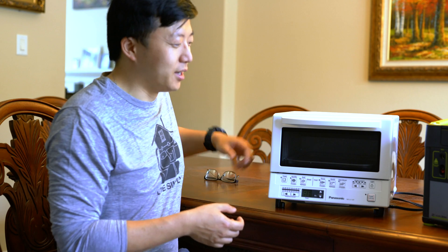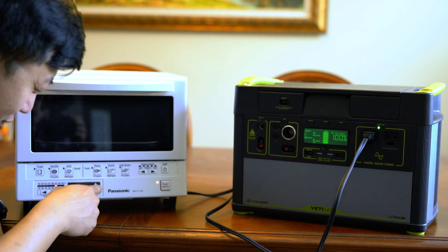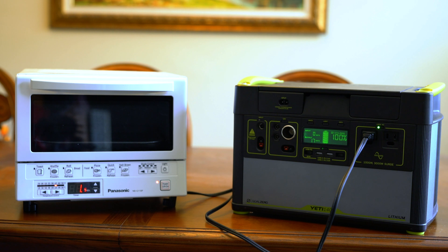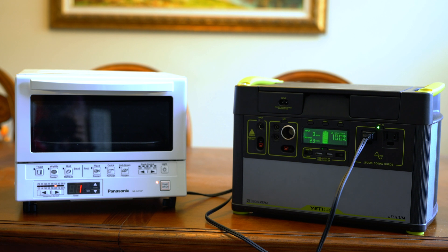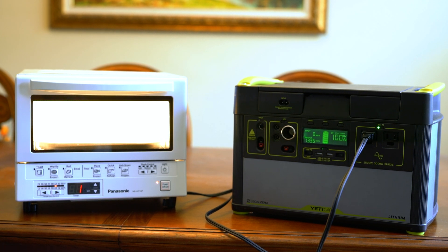Right now we're just going to look at its power consumption. I'm setting it to 425 degrees to run for one and a half minutes. It shot all the way up to over 1300 watts and is getting extremely hot. Once it got up to the proper temperature — about 10 seconds — it shuts off the heat source and turns back on only to maintain temperature. That noise is from our battery's fan, which automatically kicks on when we pull over 1000 watts to keep the lithium-ion batteries cool. Generally it only costs about 30 to 40 watt-hours to make toast and a hot dog, which is very efficient.